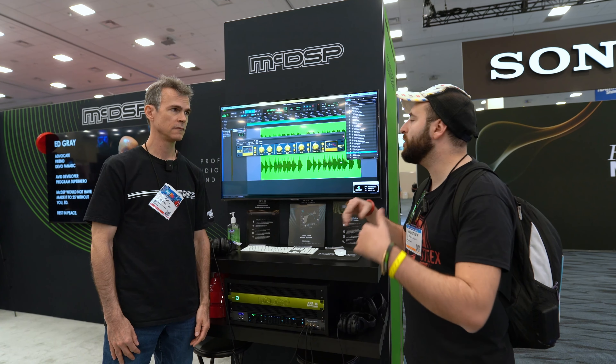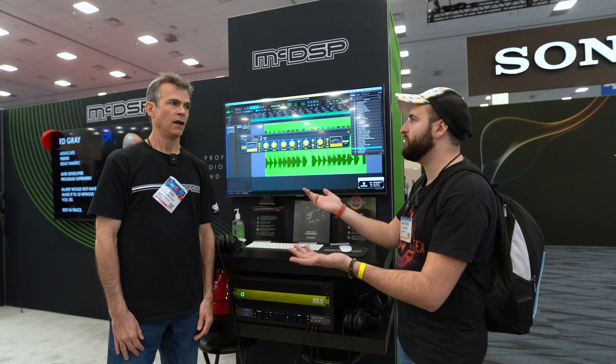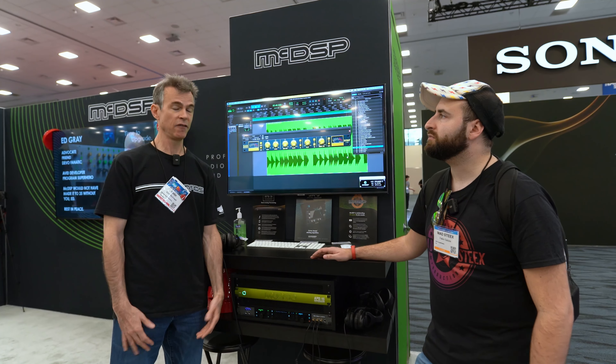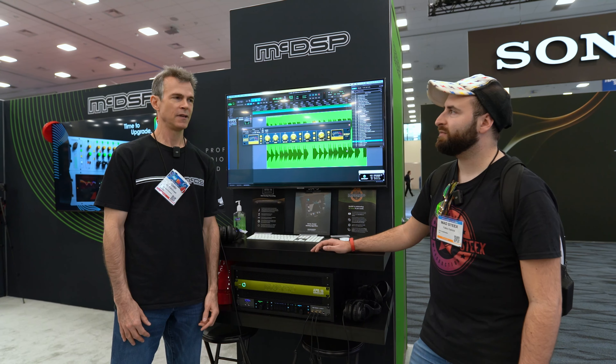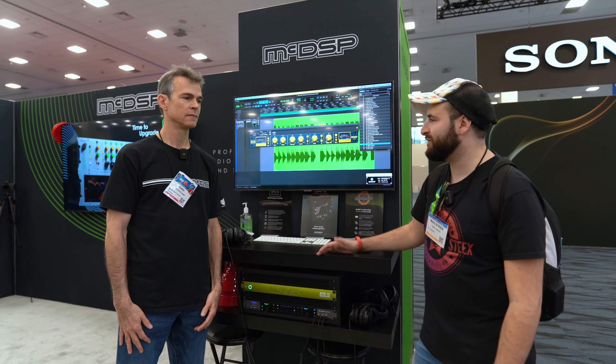The plugins are based on our own concepts. We've modeled a lot of gear, and we kind of like to take those models and make them into our own thing.